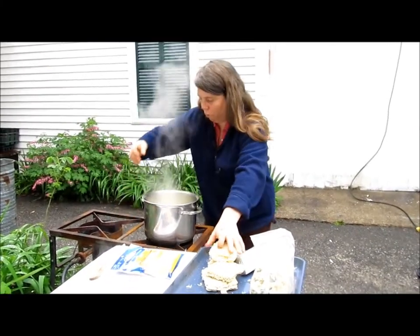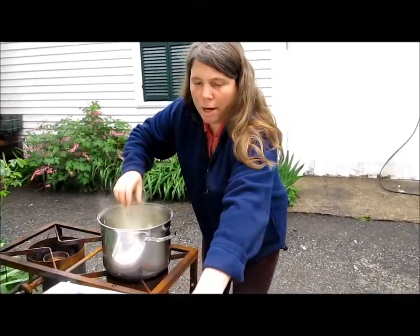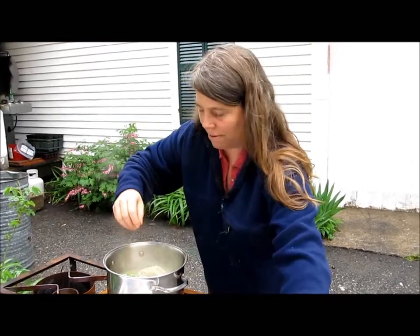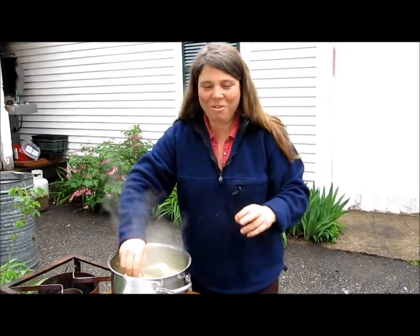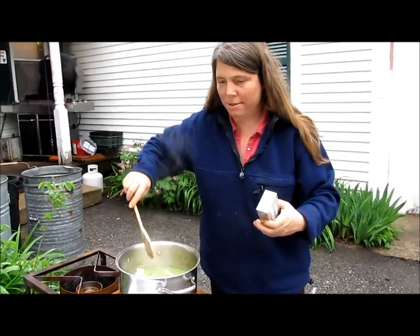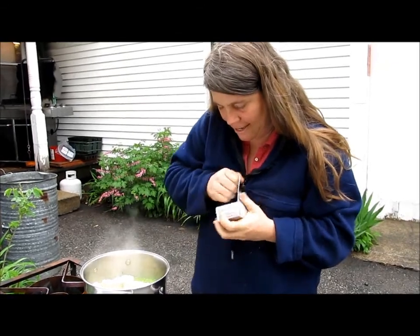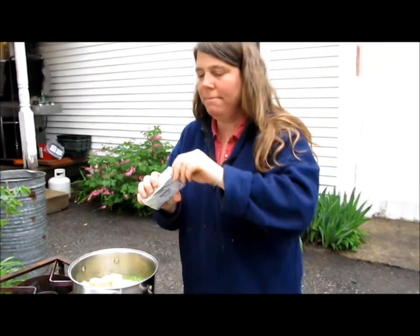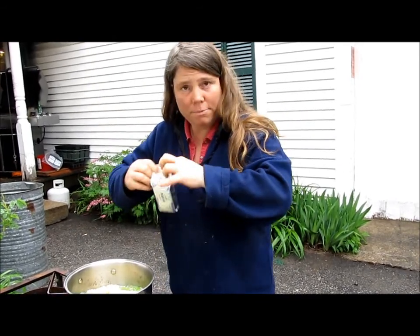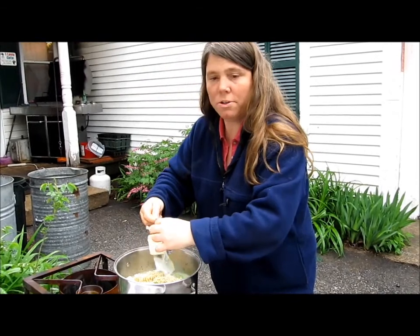Alright, it's come to a full boil — boiling rapidly on high heat. We're going to add our ramen noodles and our Philadelphia cream cheese. We're going to stir this constantly until the cream cheese melts and the noodles start to soften.